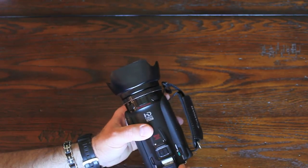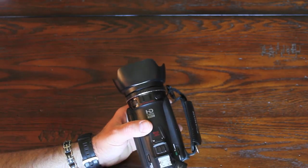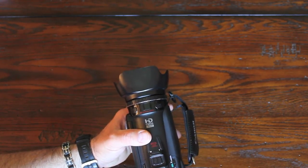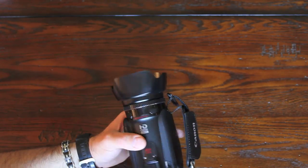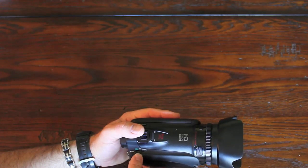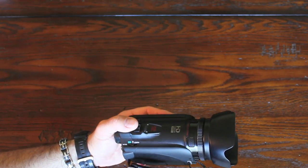It has a shoe mount here for an external mic, lights, flashes, whatever. Here's the focus control. It has an automatic mode, which I'm in now, a manual mode, and also a cinema mode which gives it a Hollywood-type look.